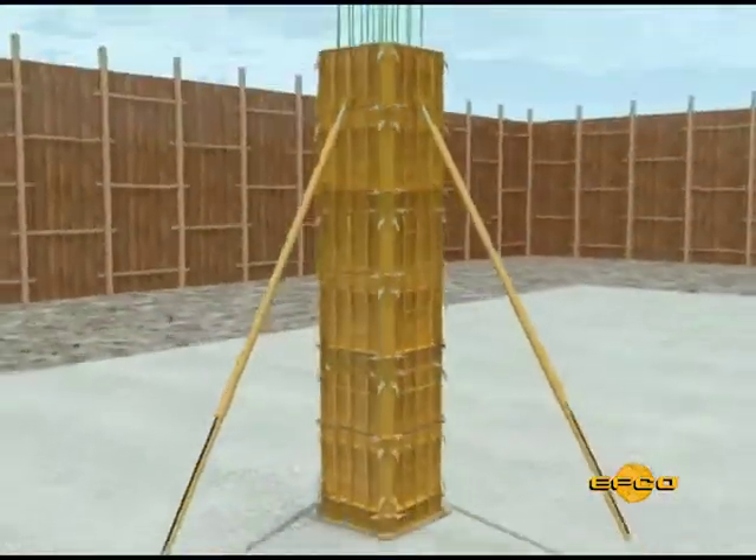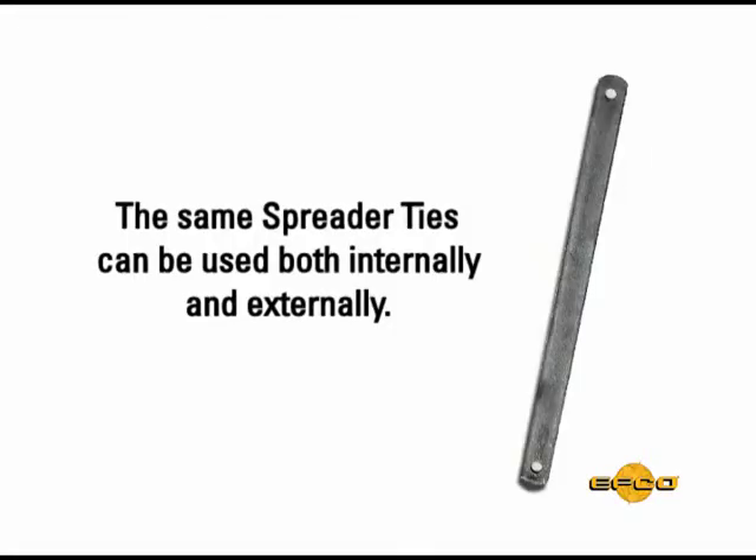The spreader ties used with the tie angle corner are the same length as a spreader tie that would be used internal to a concrete wall of the same thickness as the column.